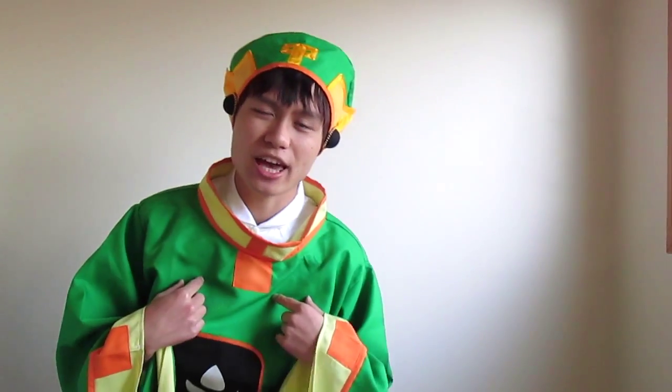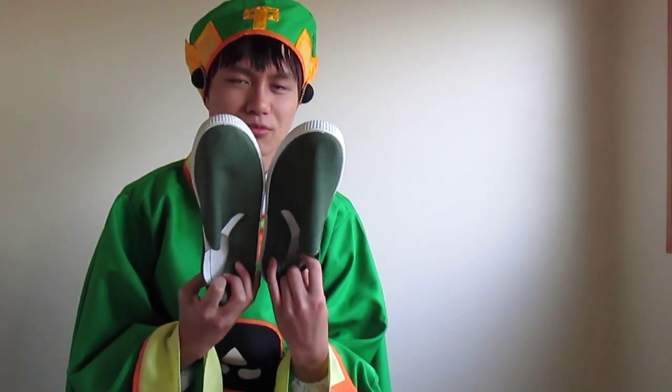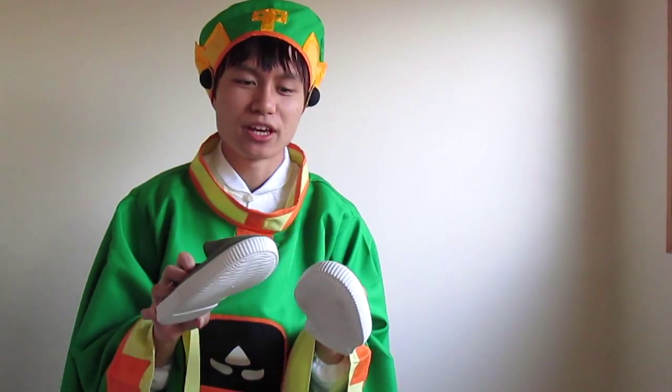So this costume came with the hat, this robe thing, and it comes with the white shirt and white pants. I'm not actually wearing that at the moment. It didn't come with shoes, so I had to try and find some shoes. While I was in Taiwan, I tried really hard to look for the right shoes, but I couldn't really find the right ones. I got these shoes from Muji in Taiwan, and they're pretty similar anyway, even though they're a bit dark.